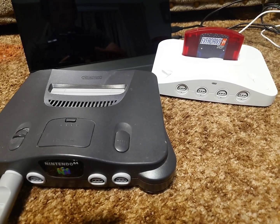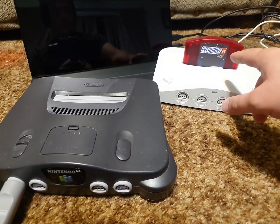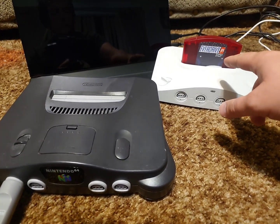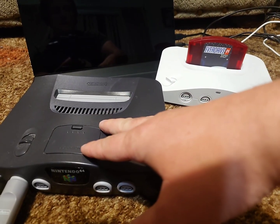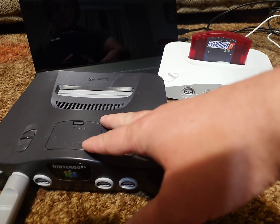Now I just want to mention this from the beginning: in order to update the EverDrive 64, any of the X series, you will need an original Nintendo 64 if you don't want to do soldering.